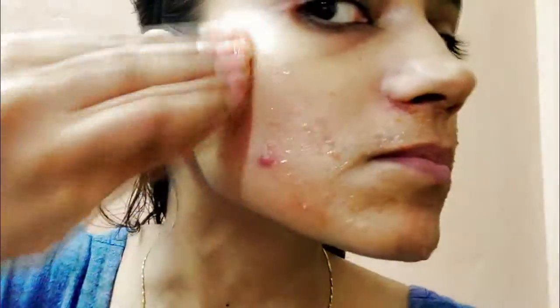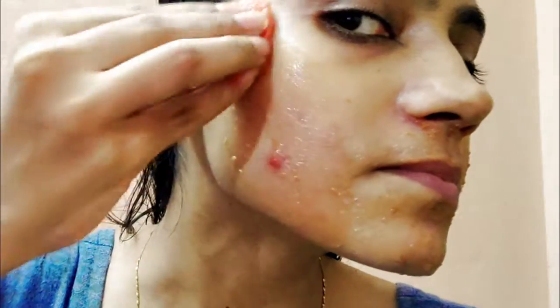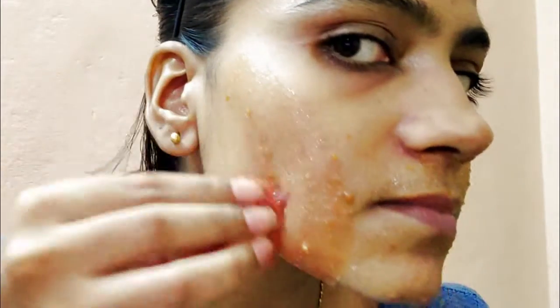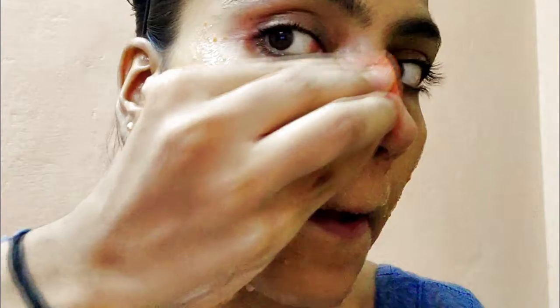So in today's video, I am going to test tomato ice cube. I have heard a lot about this because it does a lot of good work in skin lightening, acne, acne marks, spots, and pigmentation. So I am going to try it.